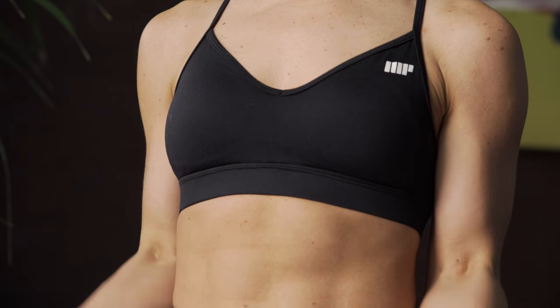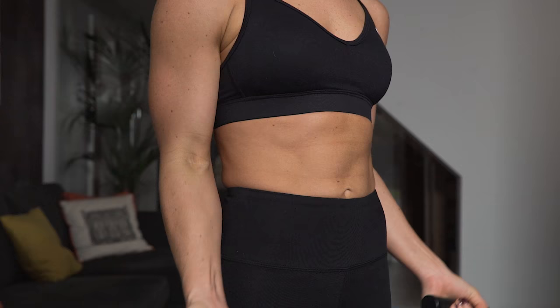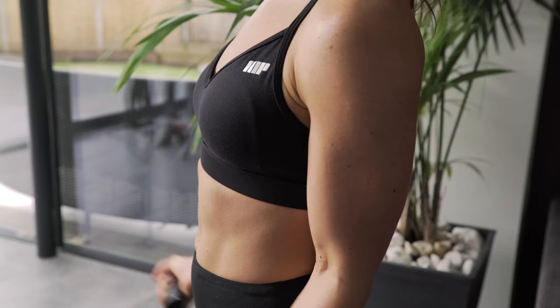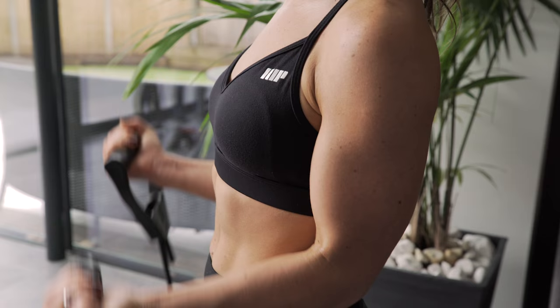Here I'm going to use the resistance tubes to do some bicep curls. Resistance tubes are great for when you're traveling because you don't have to pack a heavy weight. Perform the bicep curls in the same way that you would with dumbbells but standing on the tube. Make sure that you keep your elbows tucked into your hips.